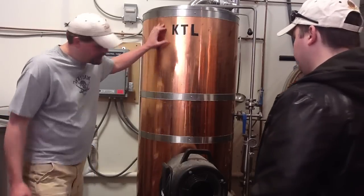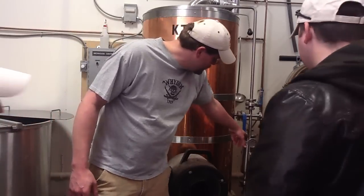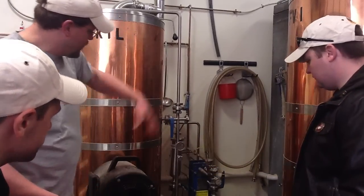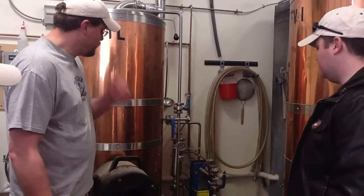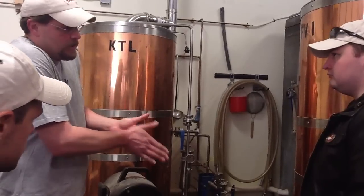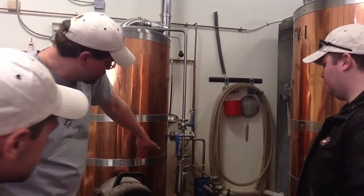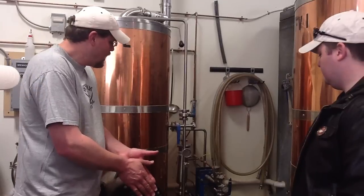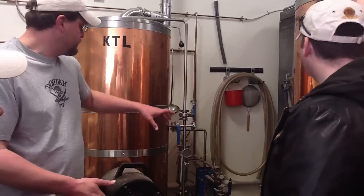Then we cool it down really quickly using this blue contraption over here — that's our heat exchanger. We run cold water through one side and we run the hot wort — it's not fermented yet, so it's called wort — through the other side. They pass close to each other between those plates and give up their heat or cold to one another. So what we wind up with is cold wort going into the fermenters and hot water coming out, and we collect that hot water back in the hot liquor tank to use for the next brew.